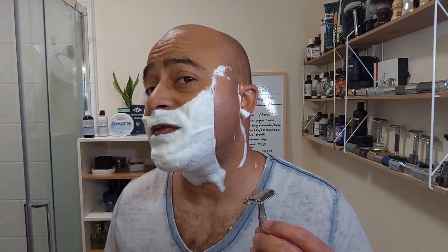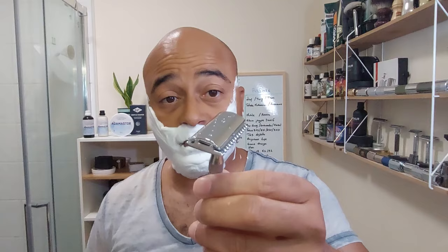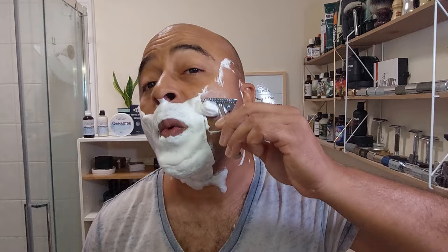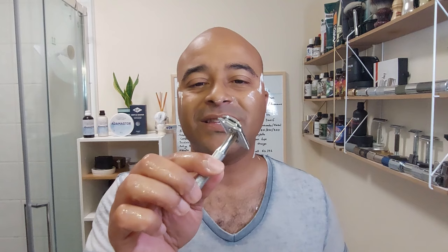Very efficient as well — my god, it looks like BBS just on the first pass. First pass done — very very efficient. I'm gonna do a second pass; there are a few spots I missed at the bottom that aren't quite BBS. But even the mustache area, which is really hard, feels BBS with the grain. If I go across I barely feel any hairs. Really really efficient. Definitely one of those razors you can grab if you're in a hurry and want BBS.